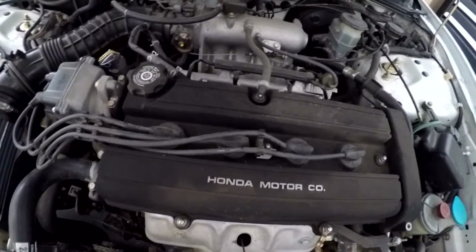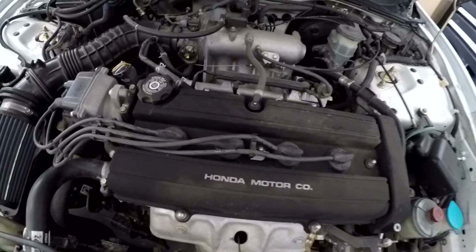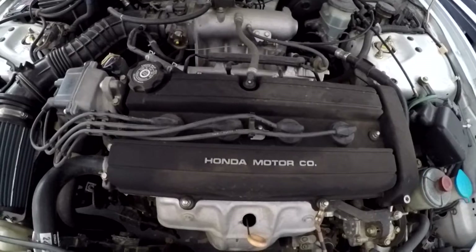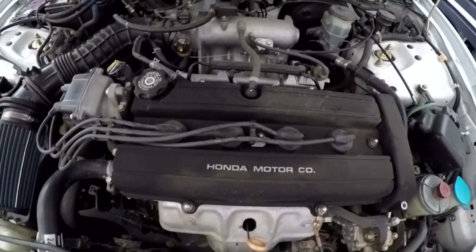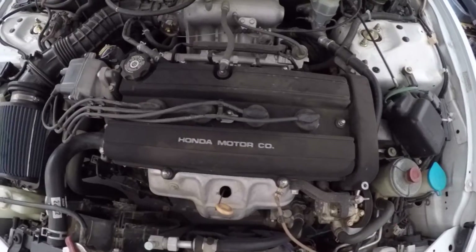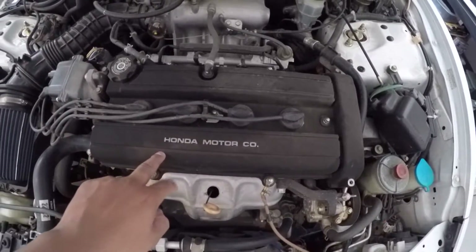On a separate video I'm going to be cleaning the engine bay a bit, and then you guys will see me install the Password JDM intake that I have right there. So let's get started. To remove the valve cover it's very simple — you want to start off by removing the spark plug wires.